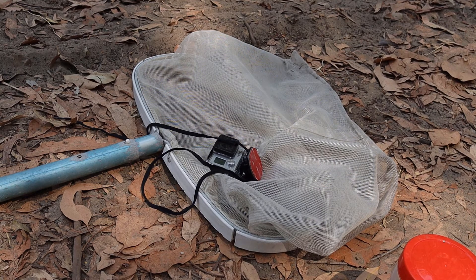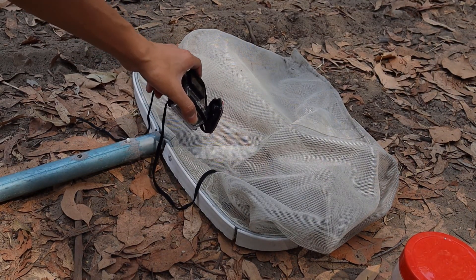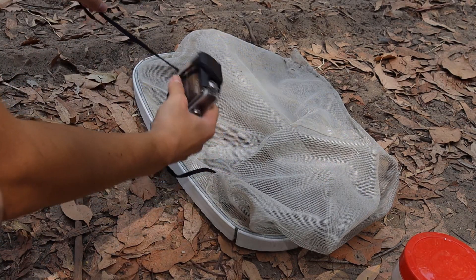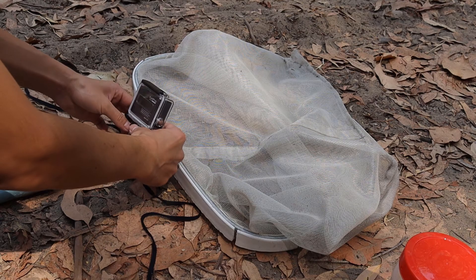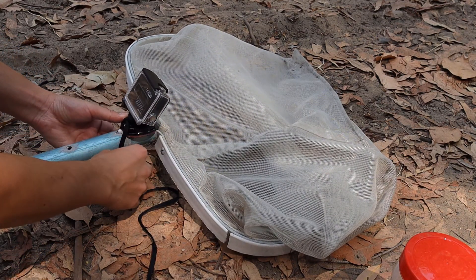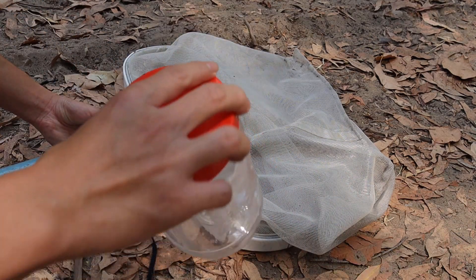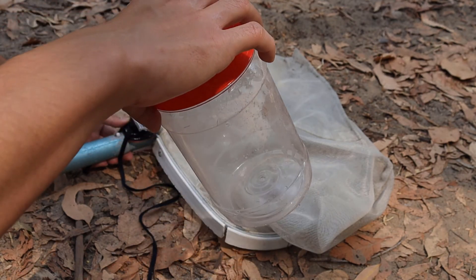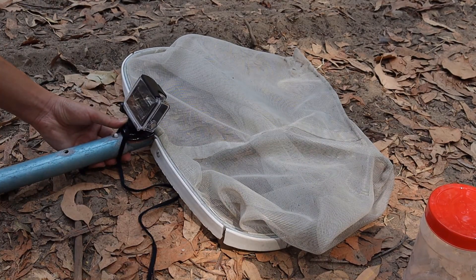Alright guys, here is the GoPro and I got the string for it as well, and here's the net I was talking about earlier. I couldn't find a better string so I had to use one of my shoelaces, but hey it works so I think we're good to go. I'm probably gonna tie this around here. Over here we have a jar that I will potentially be putting all the tadpoles and maybe even adult frogs in — you never know, I might catch some of those.